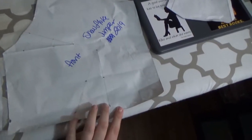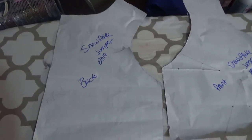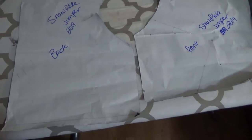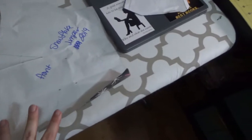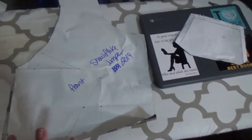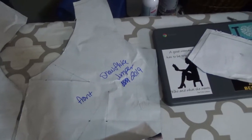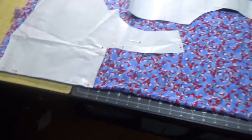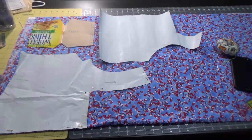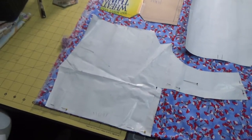This is the front bodice piece and this is the back bodice piece. I pulled a skirt pattern from a big four pattern and draped these on the dress form and fitted them — they fit really well — but I wasn't really happy with the way it came out. One thing led to another and now here I am cutting out my modified pattern pieces.